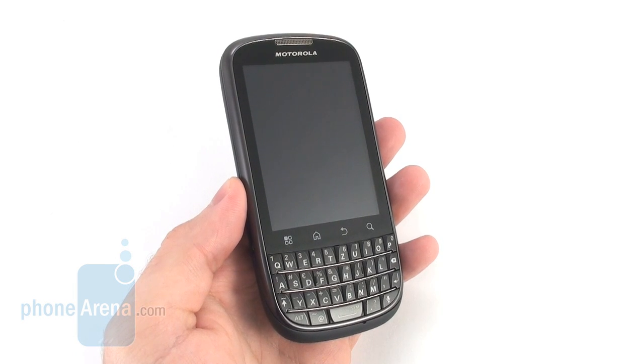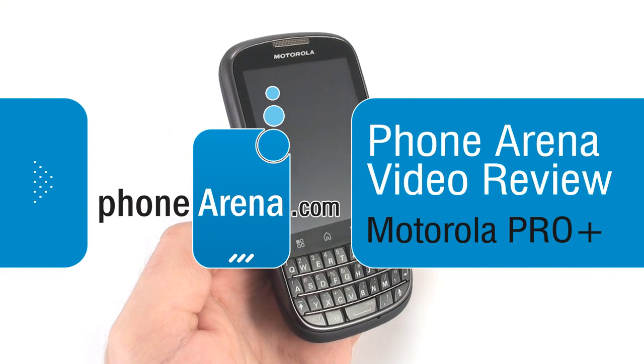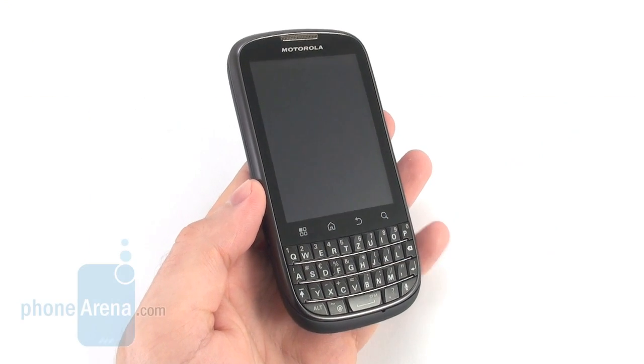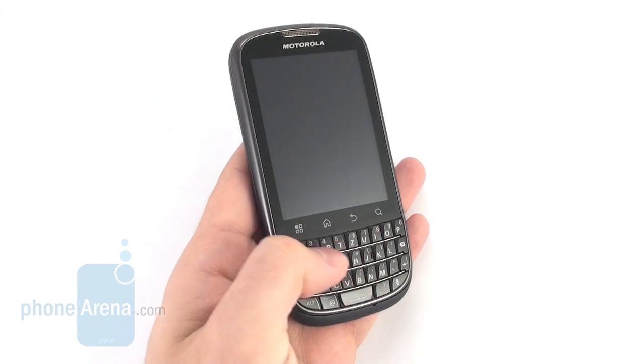Hey guys, this is Nick with PhoneArena. You're watching a video review of the Motorola Pro Plus. This is a device which is tailored with business users in mind, which explains the BlackBerry-style QWERTY keyboard underneath its display.